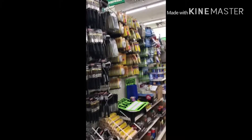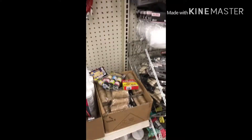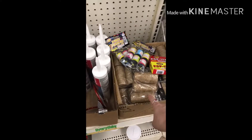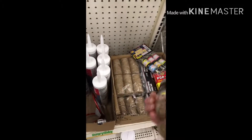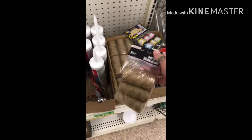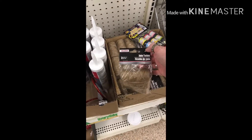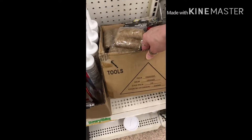Here we are in the hardware section, and this is where you're going to find the jute twine. I promise, if you don't find it at one, you might find it at another. Lookie there — pack of three. Sometimes you'll find it in the natural, all three. Sometimes you'll find it in a pack of two natural and one green. But there it is in the hardware section.